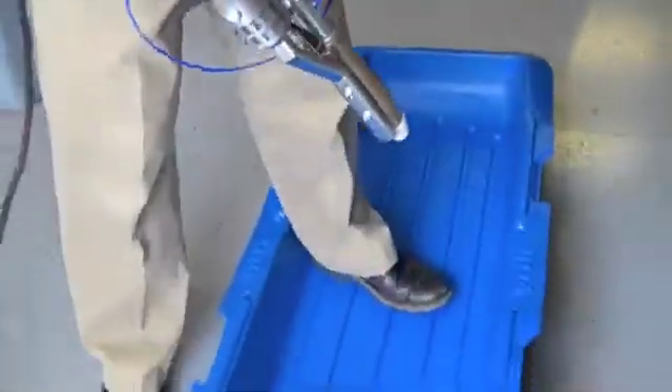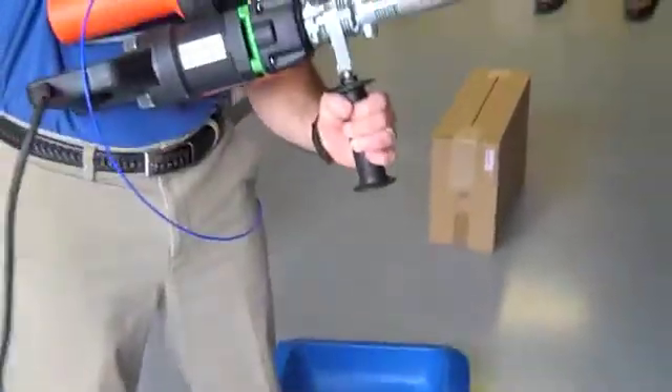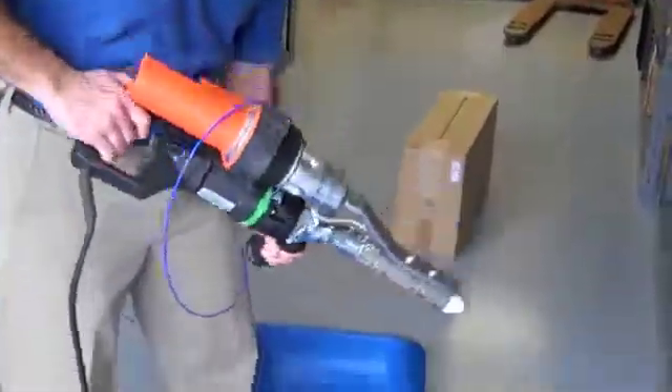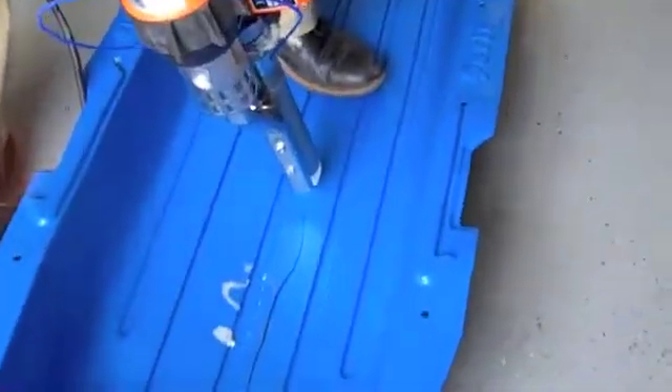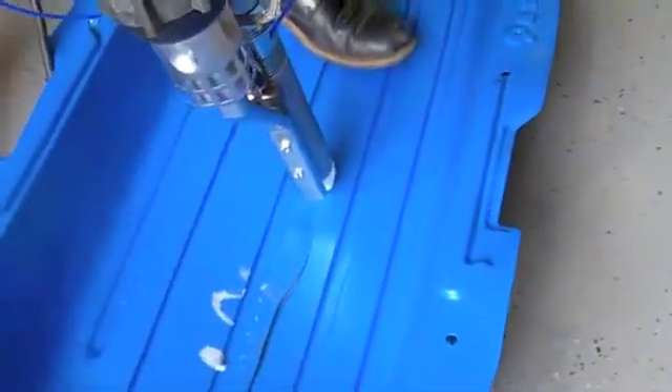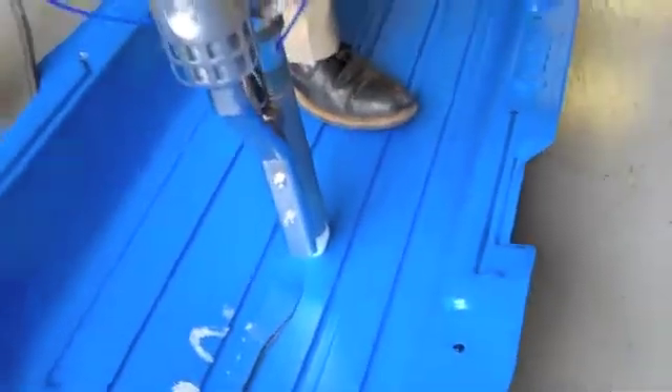Now, when I do this weld, this is my preheater. So I'm going to lead the weld with the preheater so that I'm heating the base material before it meets the other material.